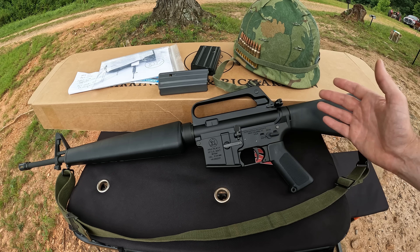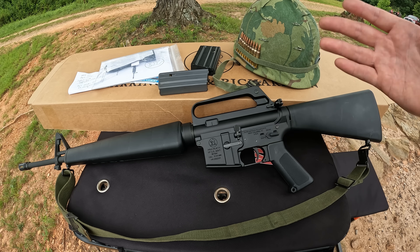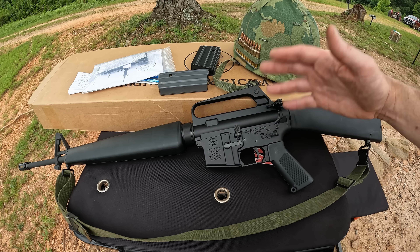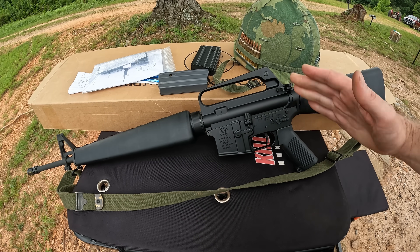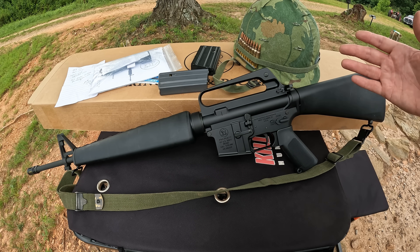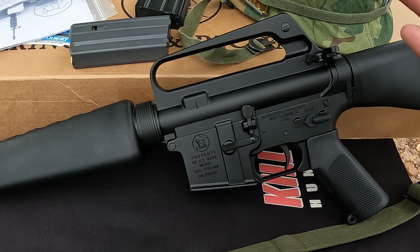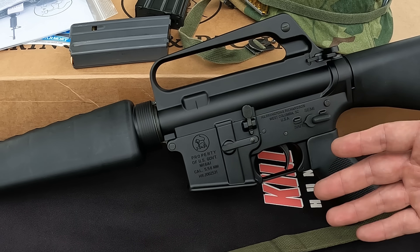So this is the M16A1, chambered in 5.56x45 — one of the most iconic rifles in existence with a very long history. The M16A1 is basically the successor to the M16 and the XM16E1. If my info is correct, the A1 was manufactured from '67 to '82, and in '69 it became the official service rifle. The markings are correct — Harrington and Richardson was one of only four manufacturers that officially made these for the U.S. government: H&R, Colt, FN, and I believe GM's Hydramatic plant.